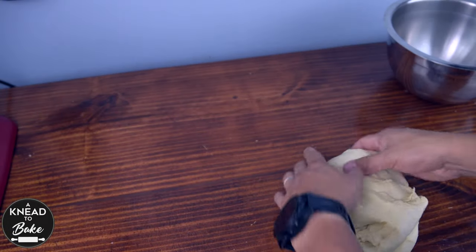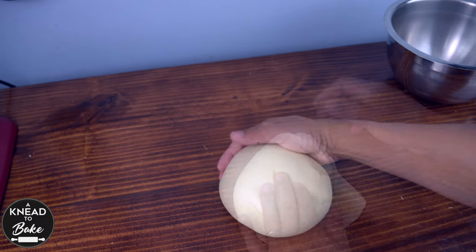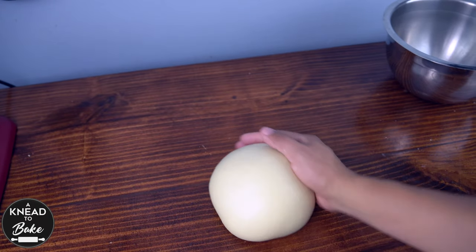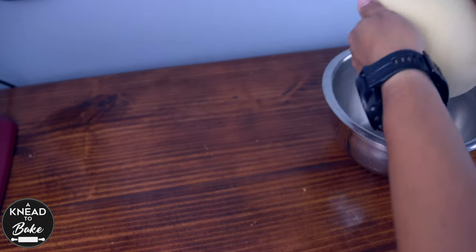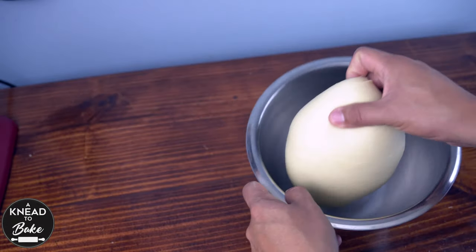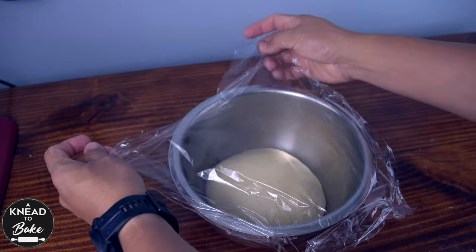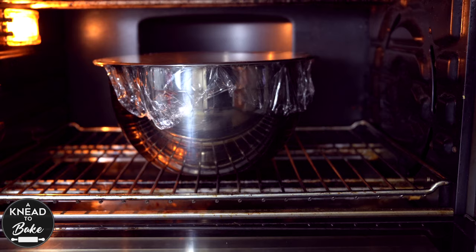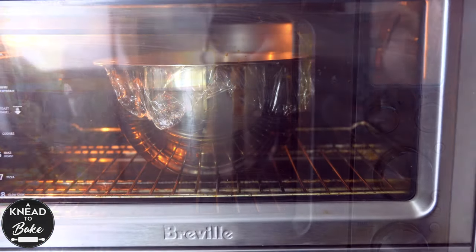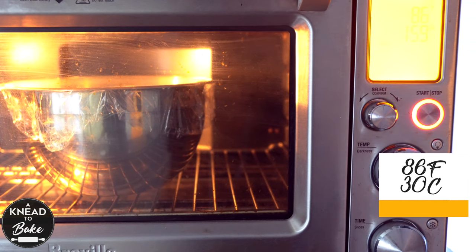Place the dough on your working table. Stretch and fold it to add more tension and form a ball. The dough has to look as soft and beautiful as this one. Now place it in a greased bowl, cover it with plastic wrap or a plastic lid, and let it ferment in a warm place until it doubles in size. I am fermenting my dough in my dough proofer at 86 degrees Fahrenheit or 30 degrees Celsius for four hours.